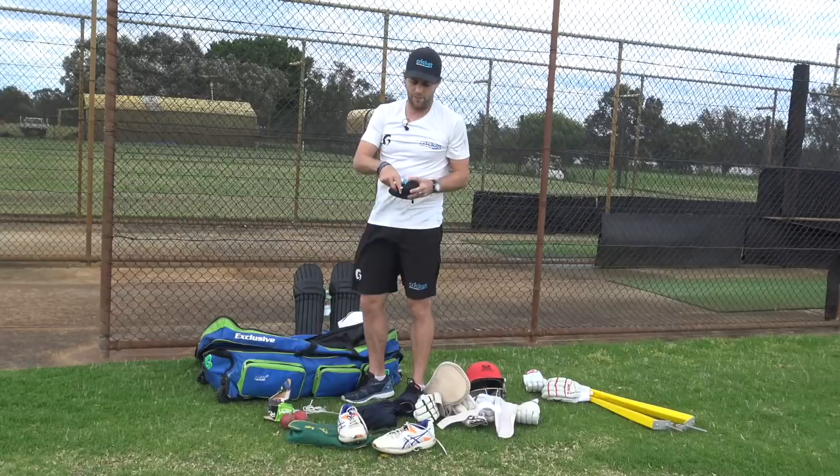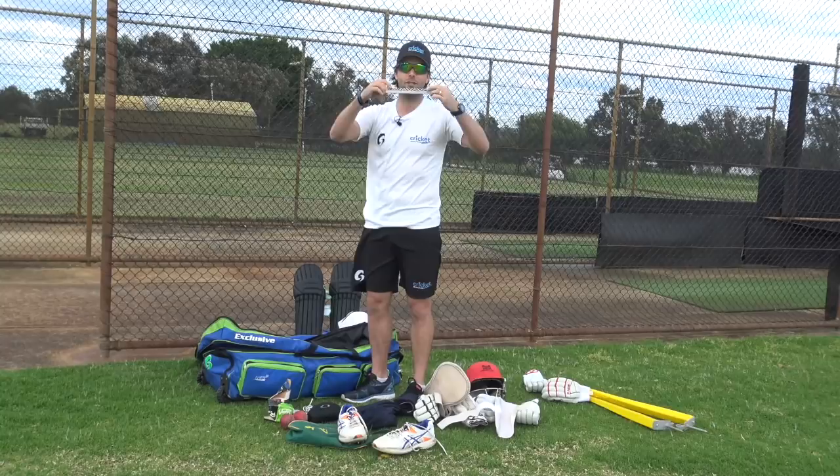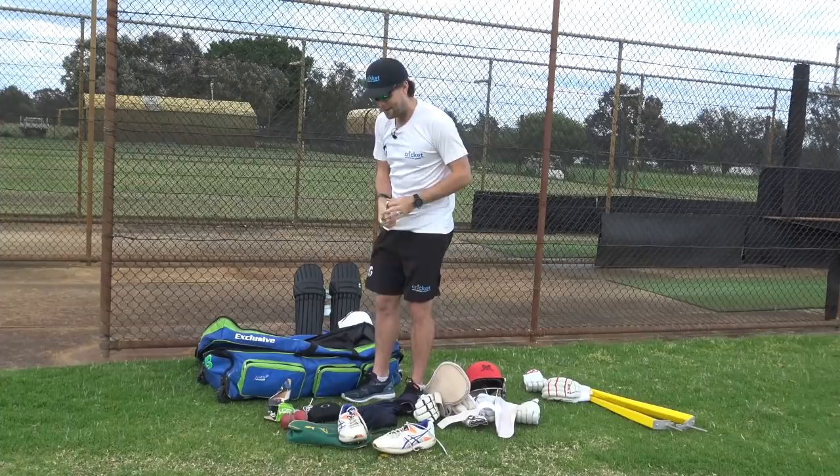Into the middle compartment I've got my sunnies - I wear Oakleys. I try and wear them whenever I field; they're really good, one of my favorite items. Making sure when the sun's out I've got them on. Now this is one of my most precious items - my headband. If my hair gets in my eyes I can't play as well, so this goes with me everywhere. I wear it when I bat, have it in my pocket when I'm fielding, and put it on when I come in to bowl.